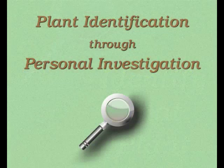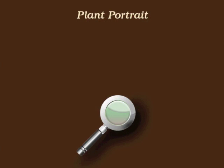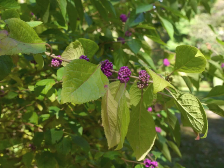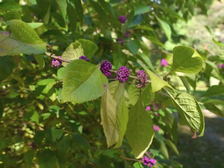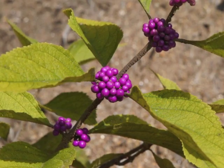You're watching Plant Identification Through Personal Investigation with Angeline Whitmire. This plant portrait is for American beautyberry, Callicarpa americana. The bright purple berries of American beautyberry grab our attention during the fall season.